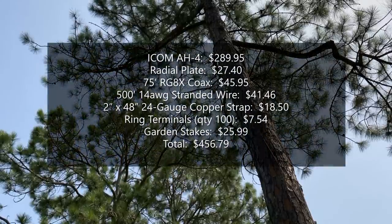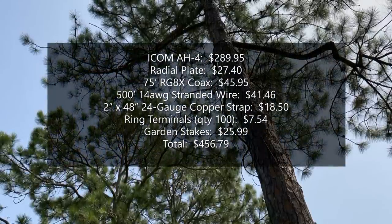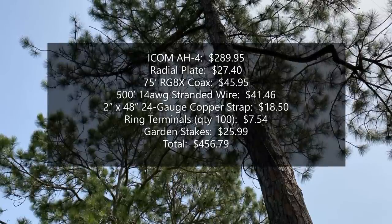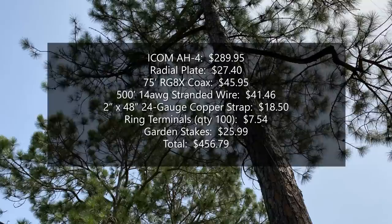The sum total of all the parts of this antenna came out to be $456.79, not including tax, which is slightly below my original budget of $500.